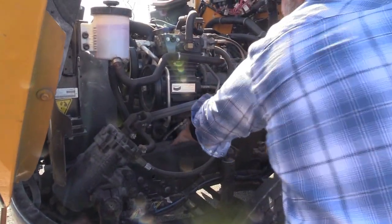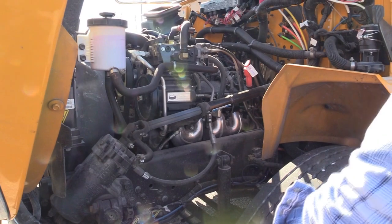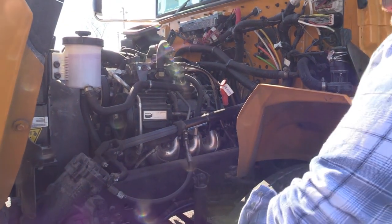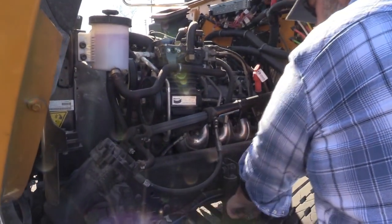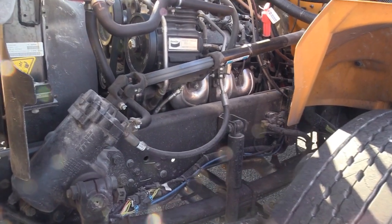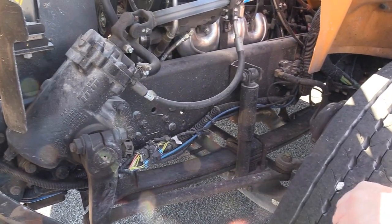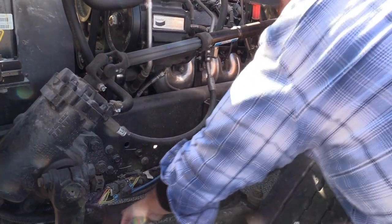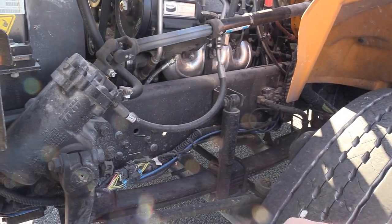I'm going to check my frame and crossmember, front to back and side to side, to make sure I have no damage, no holes, no rust marks. I'm going to check my drag link, my pitman arm, my tie rod and tie rod ends to make sure everything is mounted and secure, and all the nuts, bolts, and cotter keys are in place. I'll check my springs and spring mounts to make sure they are mounted and secure, free of damage, and the springs are in line.